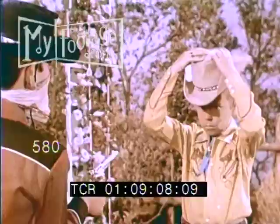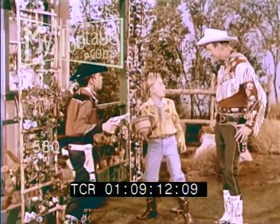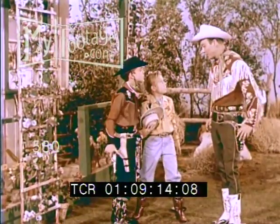Hi, partner! Reach! Hi, fellas. Roy Rogers! Hey, that's a pretty tricky hat, isn't it? Partners, how would you like to surprise your pals like that? Well, you can with my new Roy Rogers quick shooter hat.